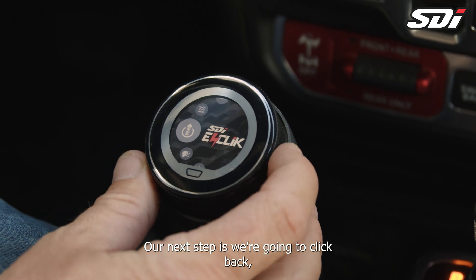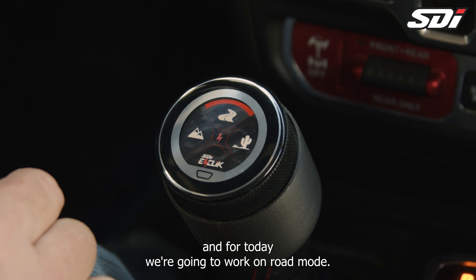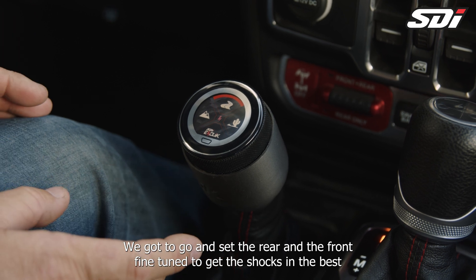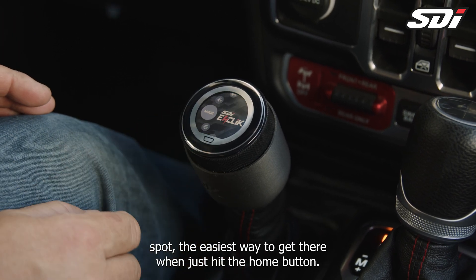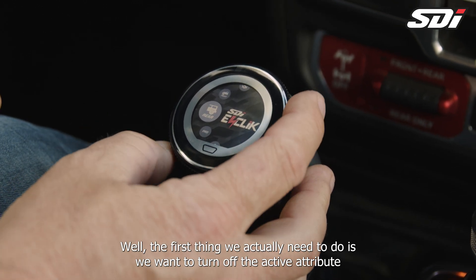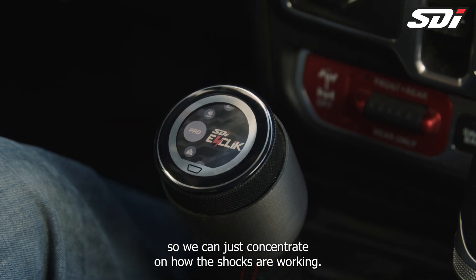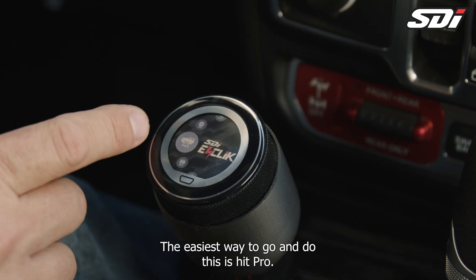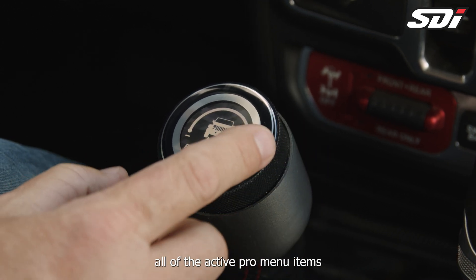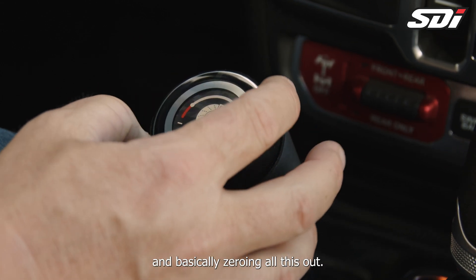Our next step is we're going to click back, go to mode, and for today we're going to work on road mode. We've got to go and set the rear and the front fine-tuned to get the shocks in the best spot. The easiest way to get there — hit the home button, go to settings. The first thing we actually need to do is turn off the active attributes so we can just concentrate on how the shocks are working. The easiest way to do this is hit pro, pick one of the menus, and we're going to turn down all of the active pro menu items — basically zeroing all this out.